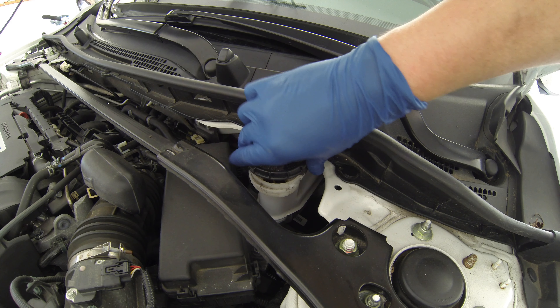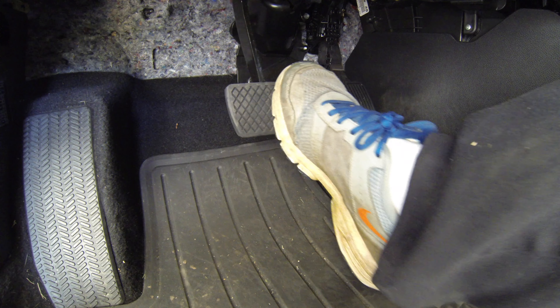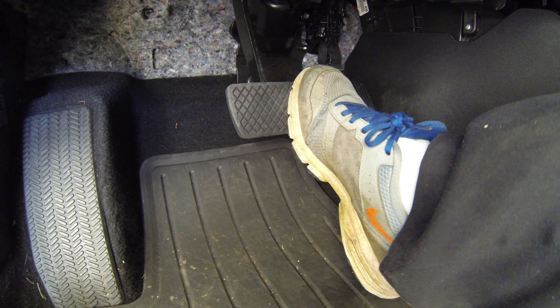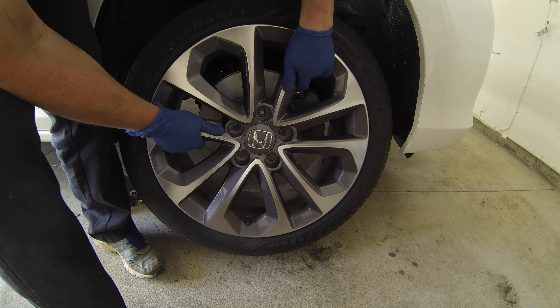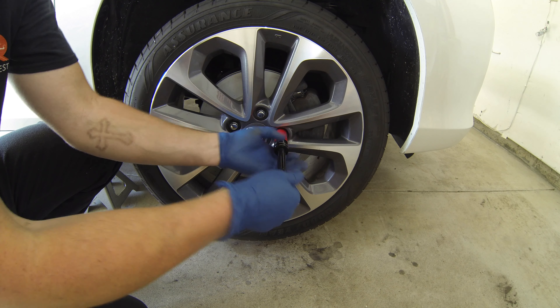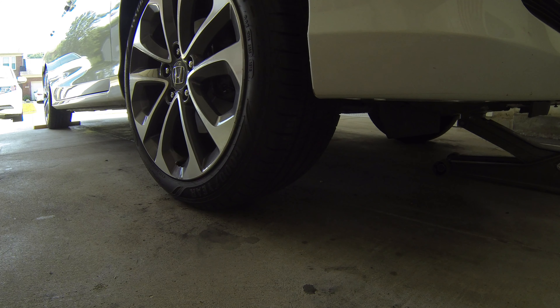Lastly, go ahead and reinstall the brake fluid reservoir cap. Hop in the car and press the pedal a few times. If the pedal feels soft the first couple of presses, keep pumping until it firms up. It may also be necessary to add brake fluid if normal pedal feel doesn't return. Reinstall the front wheel, carefully lower the vehicle, and torque the lug nuts to 80 lb-feet.